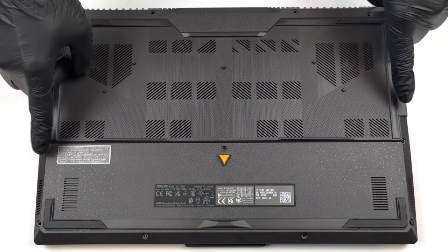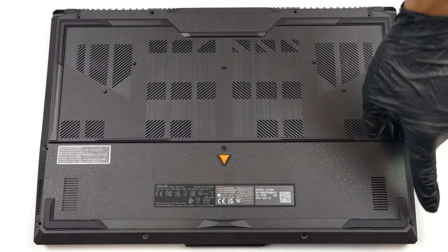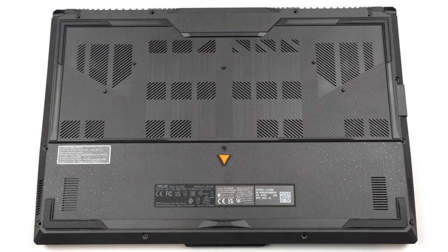Hello, this is Laptop Media, and today we will show you how to open the Asus TUF Gaming A17 2023 and what's inside of it.